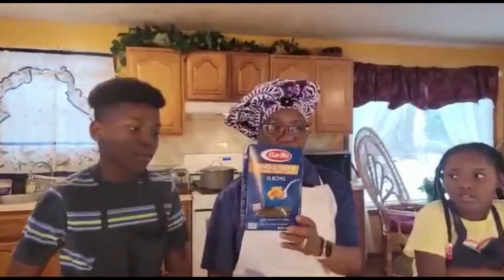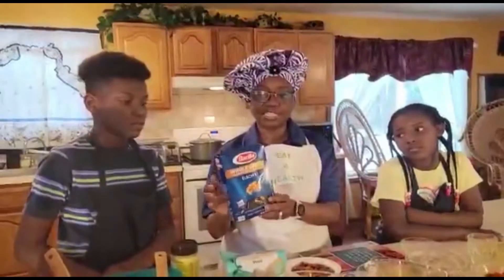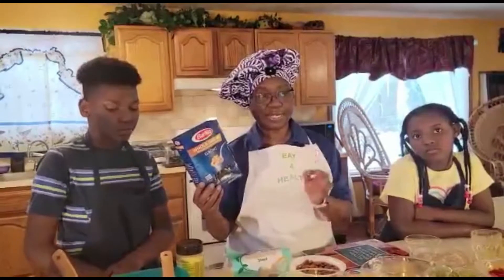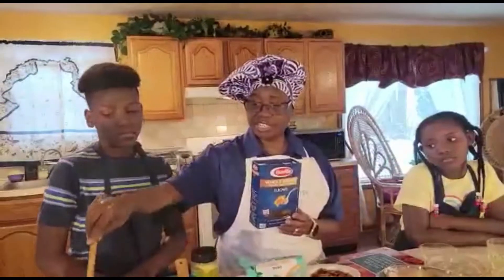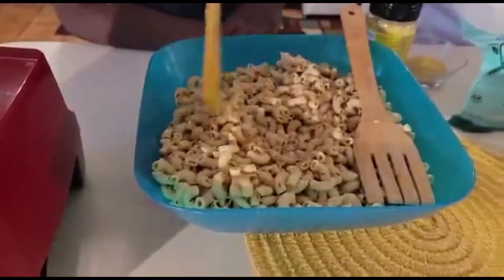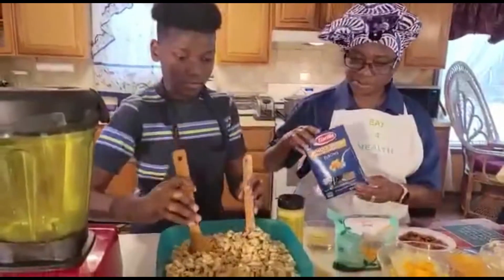So for this you need an eight-ounce box of whole grain macaroni. Cook it according to the directions — put your pot of water to the boil, add a little bit of salt, and cook it for about 15 to 20 minutes until it's soft. In the interest of time we've already done it, so we have our elbow macaroni here ready to go.